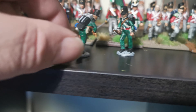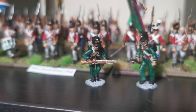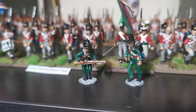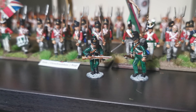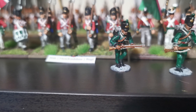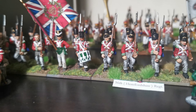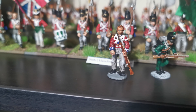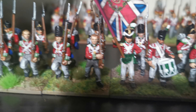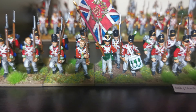Now moving on to the 95th Rifles — these were interesting. The figures I bought from Perry's plastics and they are beautiful. I've used speed paints for the first time with these. It's all new to me since I've only been doing this a couple of months, but I think they turned out quite good. I've got a couple of little bits to finish off — I need to redo one face. There's the musician and the officer base.